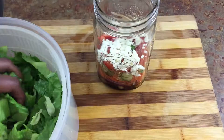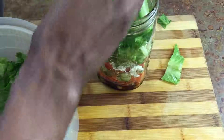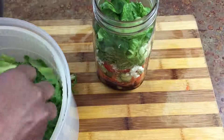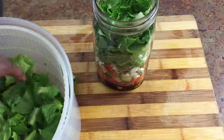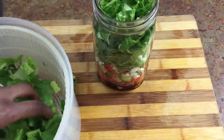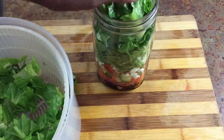And the next thing we're going to do is add our lettuce. So we have our romaine lettuce that I showed you how to chop. When you add the lettuce, go ahead and make sure you lightly pack it in there, because this is going to be the bulk of our salad. You want to make sure you put enough in there so you get nice and full at lunch when you take your mason jar salad to work.